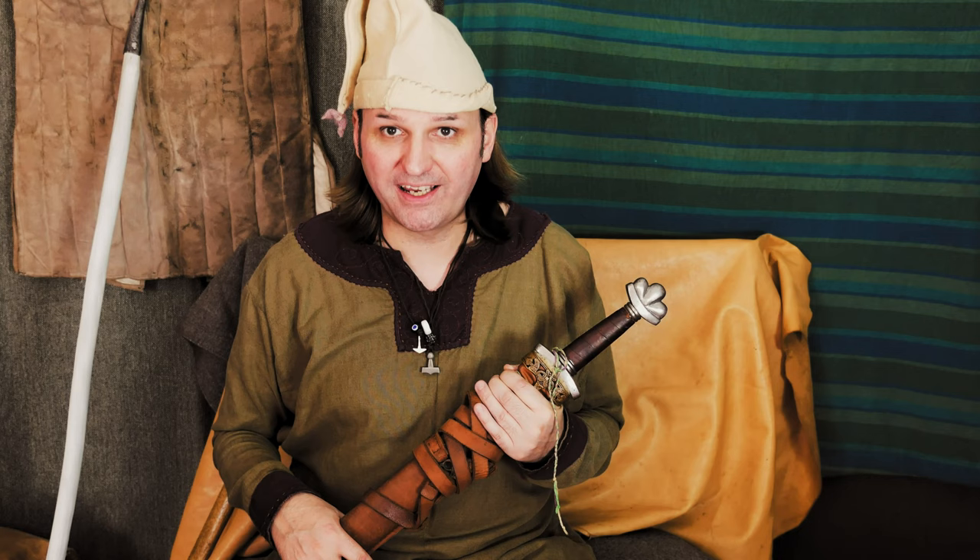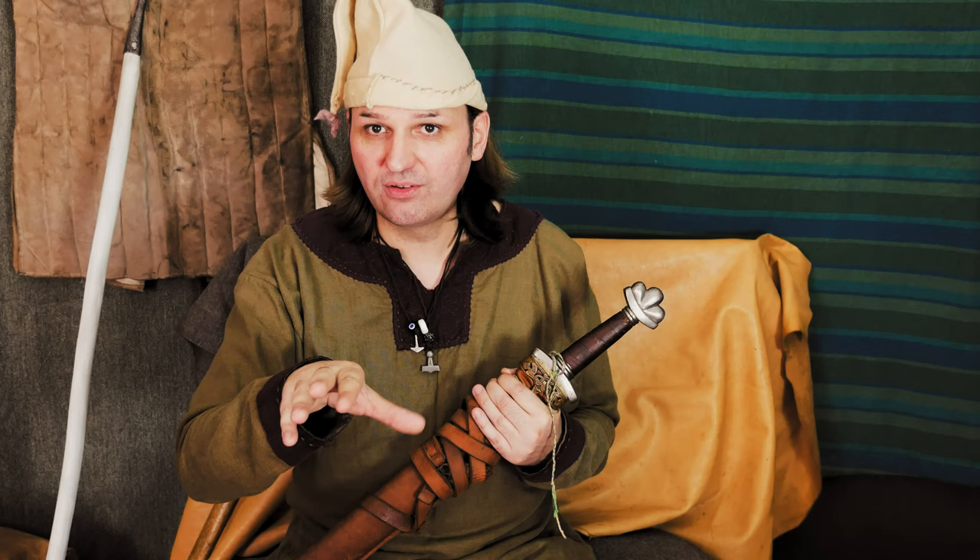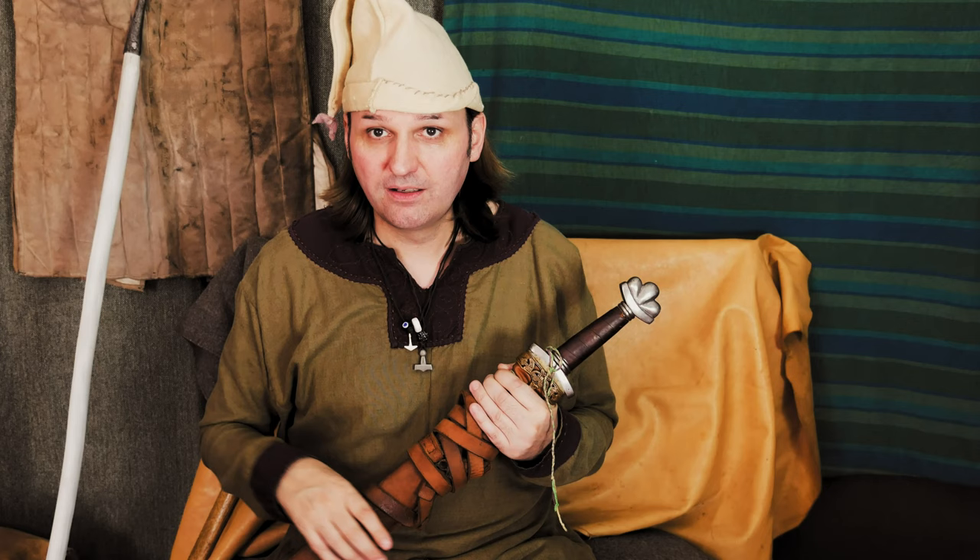Hello there. Good day, good day. I am Bragi and I am the son of Magnar the Viking. Now the other day I had to go down south to Wessex, the land of the Saxons, to go and do some business with a man.